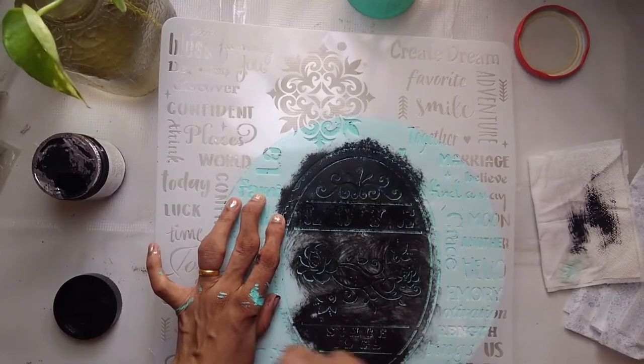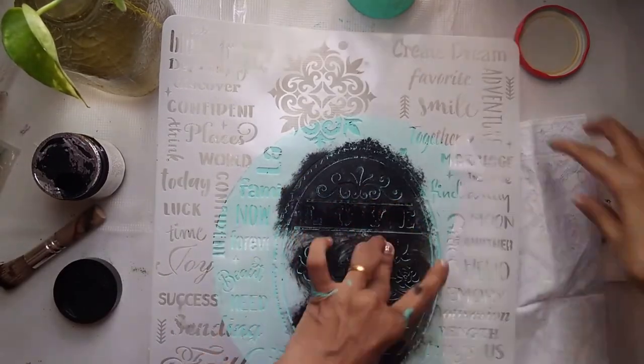One important thing: never take too much product on your brush. If you take too much paint, it will bleed under the stencil and you will not get a crisp image.